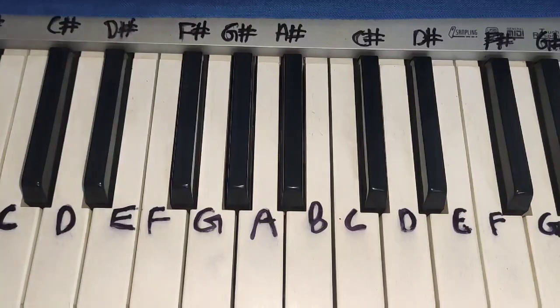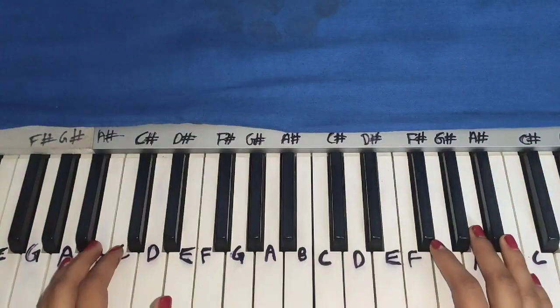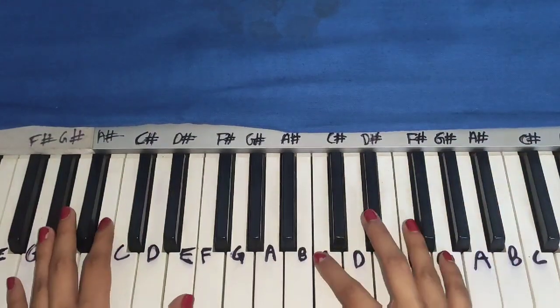I will make the second version if I get around a thousand likes on this video. Now let's play with the chords. I will write the chords there, so let's get started.